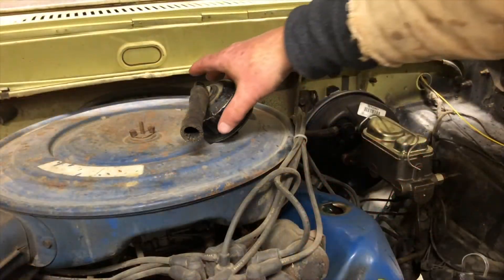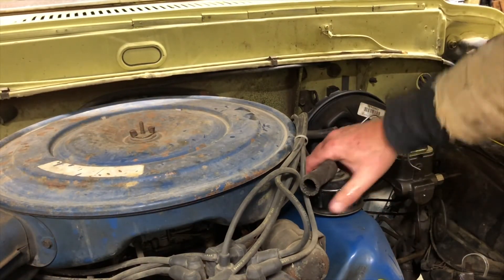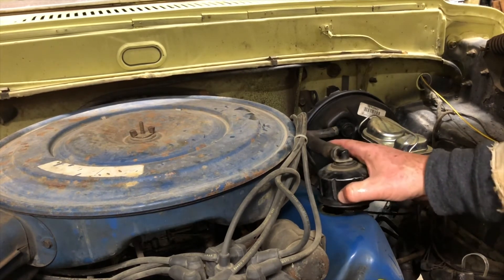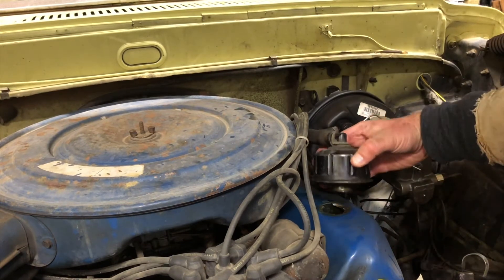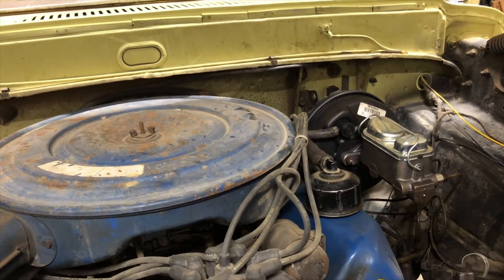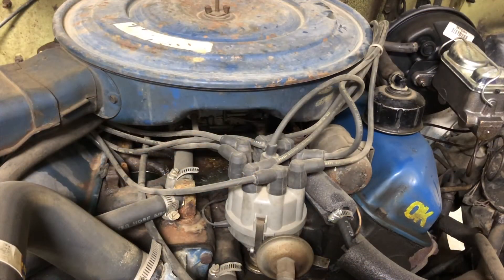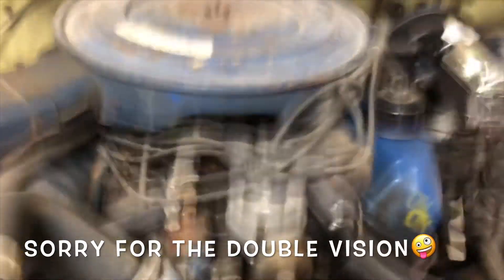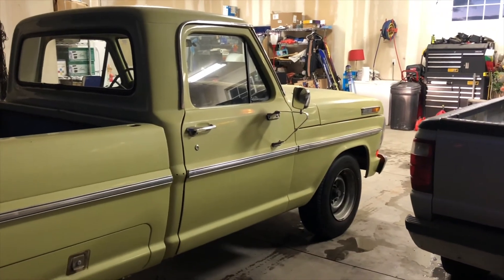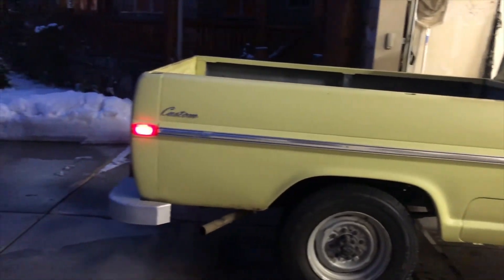Okay, we'll go ahead and put the oil cap back on, slide that hose on, and put that in there. Now we're going to go ahead and fire it up and make sure there's no leaks. Fire in the hole! 104,000 original miles on it, but she's really in pretty good shape all things considered. We'll let it warm up for a few more minutes and then let it sit for a minute and check the oil again.